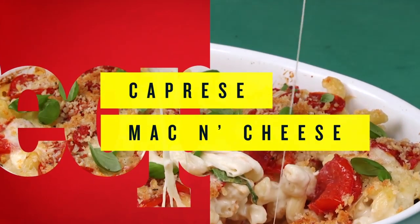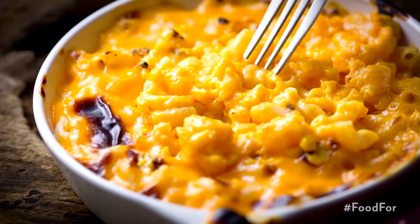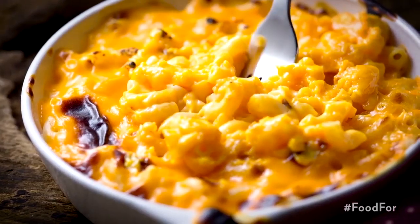This is combining one of the Italian classic salads — the caprese salad, which has the tomatoes and the mozzarella and the basil — with an American comfort food classic, mac and cheese.